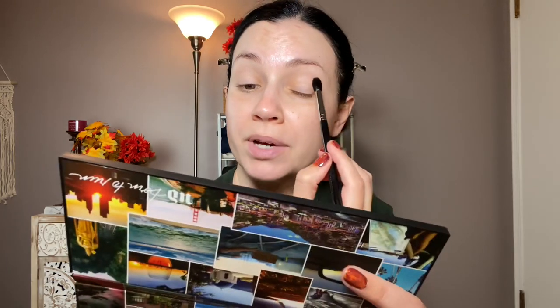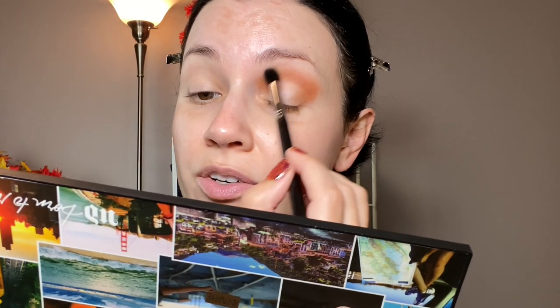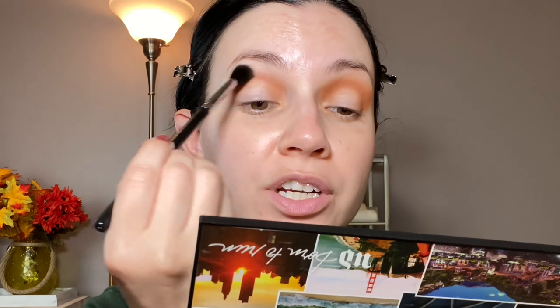I talked about this in my best fall palettes video, and I am so feeling like fall makeup right now — that is just my favorite. And fall nails, by the way! I posted about this on Instagram. All I did was put a few colors on and then swirled it around with a toothpick. I've been so into nail stuff — nail art, nail colors — looking on Instagram all the time for nail inspiration. It actually turned out pretty well considering I don't do nail art at all. So I'm just putting this shade all over the crease.